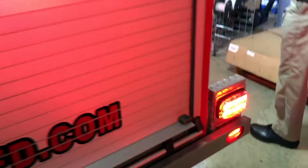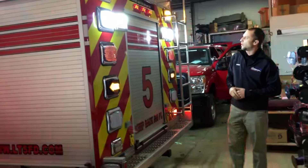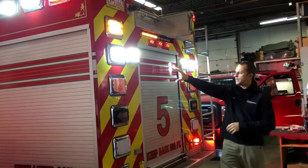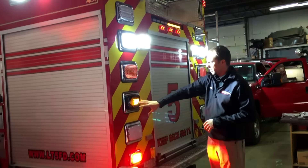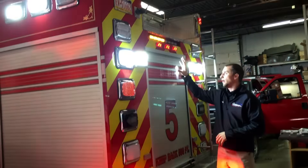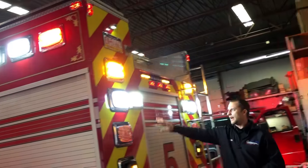All the markers are changed to LED. Going all the way to the back, we changed the arrow stick to a Whelen arrow stick — right now it's set in a random pattern. We have scene lighting in the back; marker lights, brake lights, and reverse lighting are all LED. We also added Pioneer surface mount lights on the back to give even more scene lighting beyond what the gradient gives.